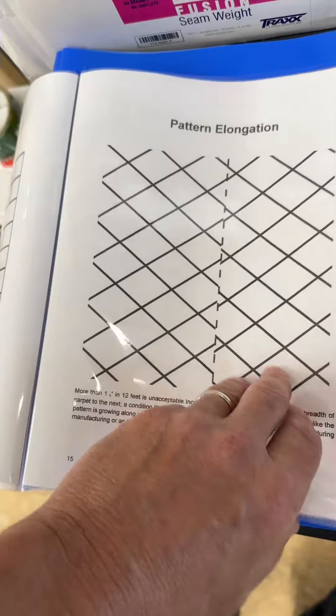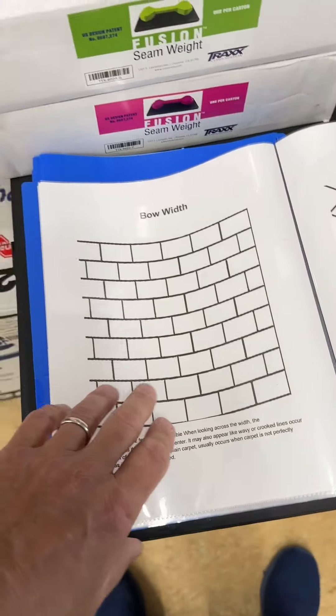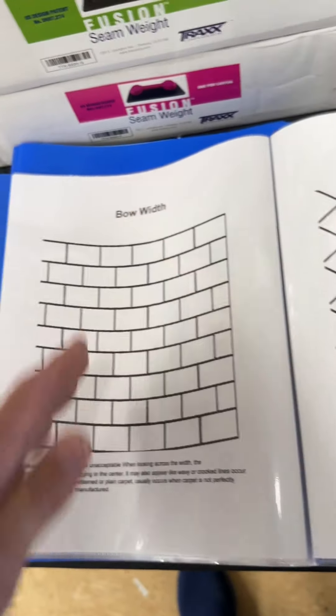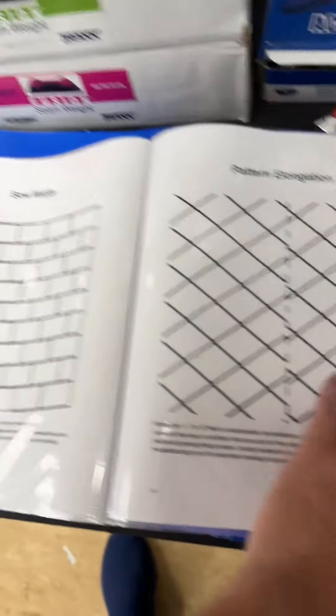The book covers skews and how to check for them, bow and width, and pattern elongation — we did a live demo on that and how to correct it. Today we're going to actually cut the carpet, cut one crooked, have one rope up, put it together, and stretch it in with a big bow in it to show how to correct all of that stuff.